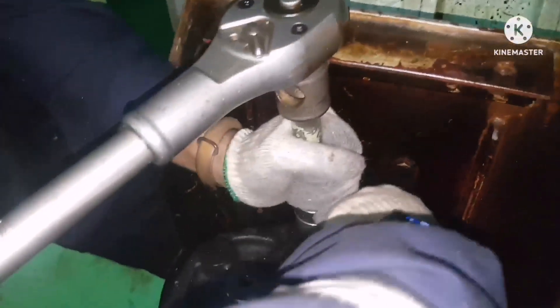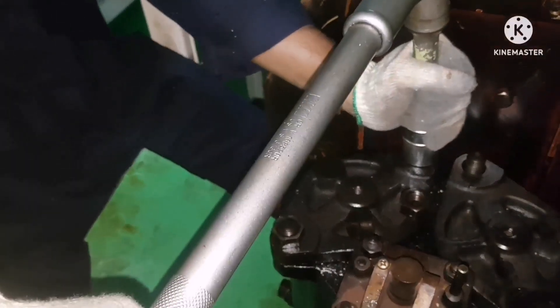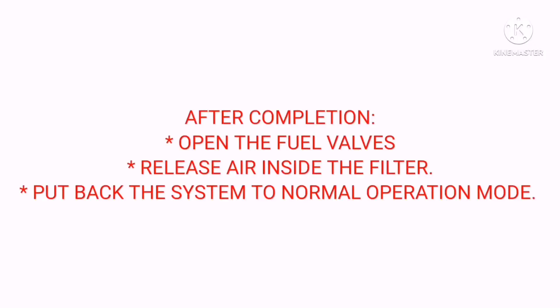That's all — we are done with the fuel oil filter cleaning routines. This is how you do the fuel oil filter cleaning for Daihatsu generators. After watching this video you should have a good idea about how to do a fuel filter cleaning and what procedures to follow before starting the job. If you have any doubts please put them in the comment box or WhatsApp me — I will definitely reply. Keep supporting, thanks for watching.